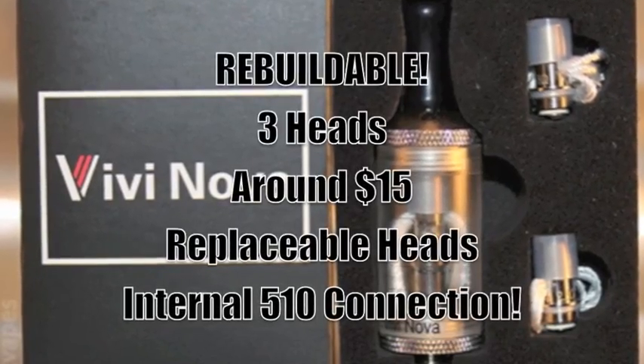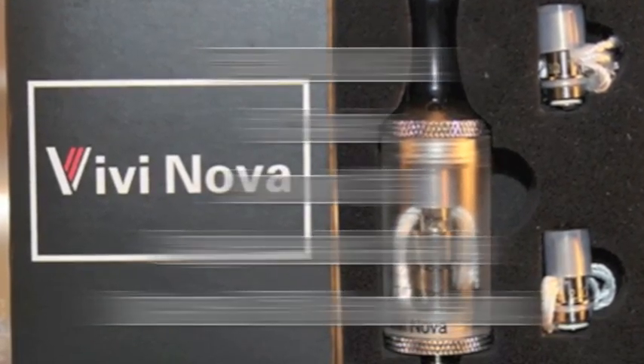But before they change it - because we can do all this stuff with it, and we know how these things go - before they change it, go out and get yourself one. Or five. Or ten. They're cool. I'm going out to buy more - I have two here, two on order, and I'm going to go order two more. This is Lord Davin - let them know I sent you. Thank you.